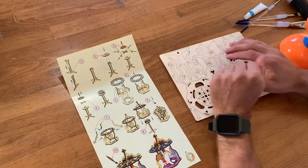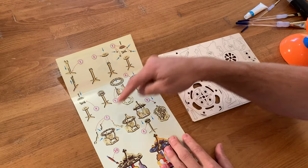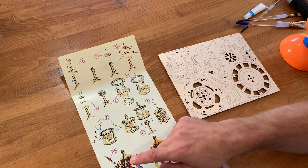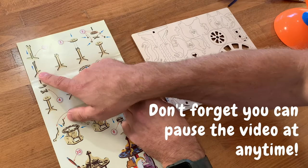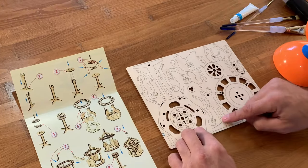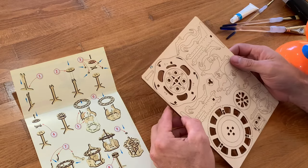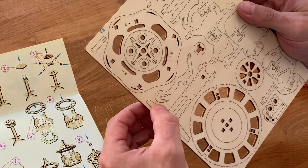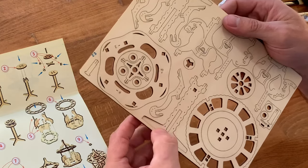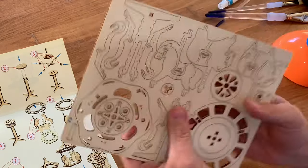Alright kids, let's get started. We've got steps 1 through 10 — really simple. So step one, find the two centre support pieces. Here's one and there's the other one. Now the trick with popping these out is finding the little connection where the pieces are joined to the plywood, and you just push against that and pop it out. There'll be a couple top and bottom and away you go.